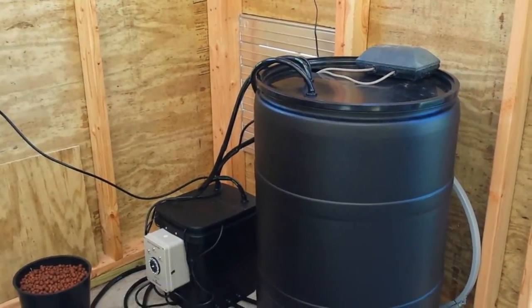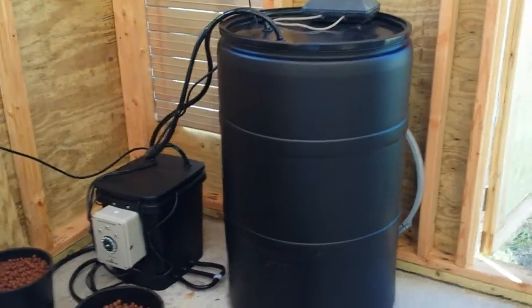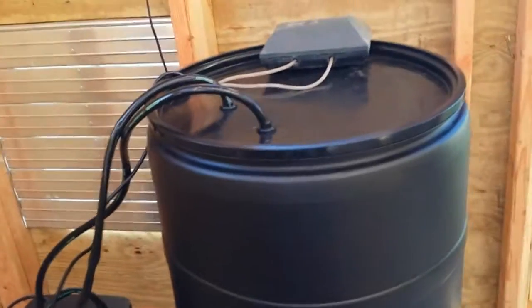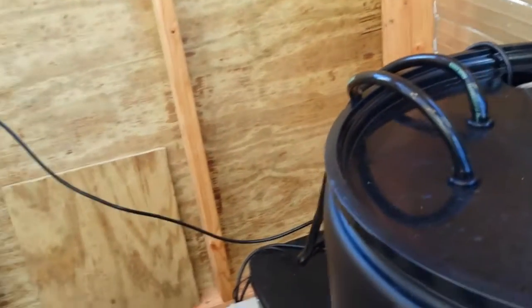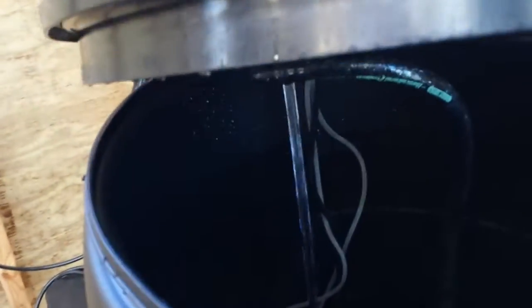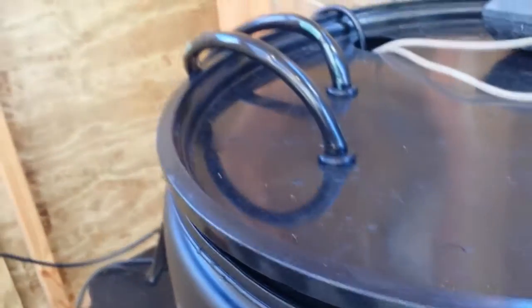It's draining now — it just went into the drain cycle as you can see here. You can see the light in there and you can hear it now. The pump inside the controller bucket came on — and there it is, working as it should. Very happy with this system indeed.